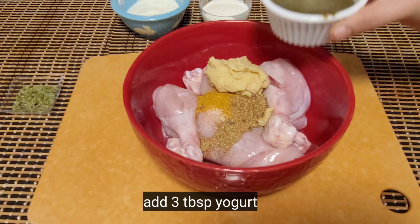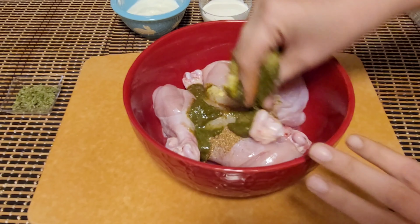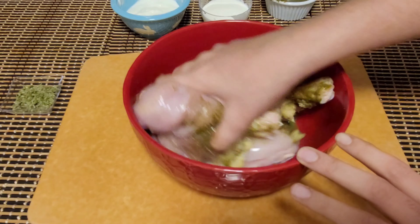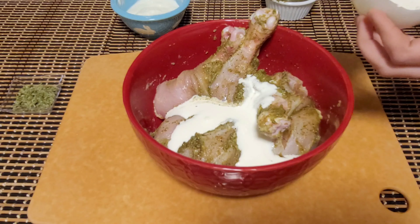Here I am taking five chicken leg pieces. Cut these chicken pieces horizontally. Repeat the same process for all chicken legs and keep them aside. In this recipe I am adding green chilies for spiciness and I am not adding any red chili powder.